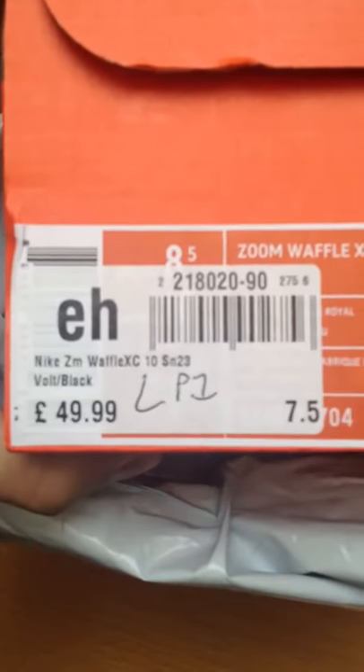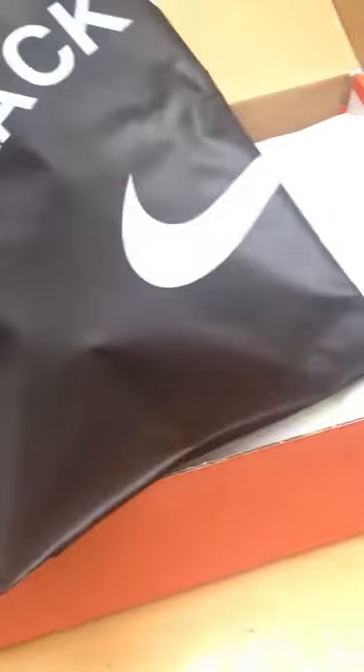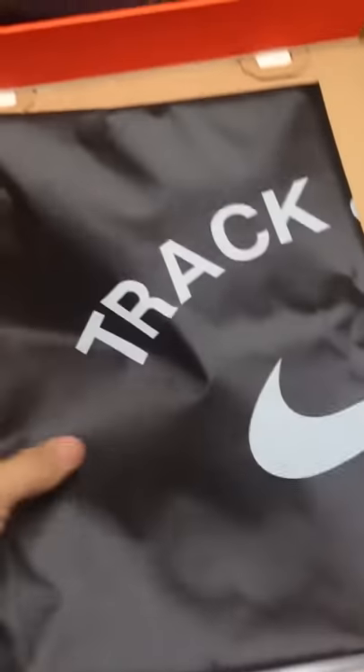I just opened the bag and these are Nikes — the Nike Zoom Waffle Cross Country 10. I believe these are true to size. The Nike shoes that I own are true to size, so I don't have to order half a size bigger or smaller.